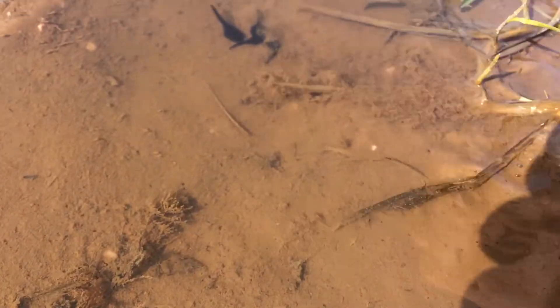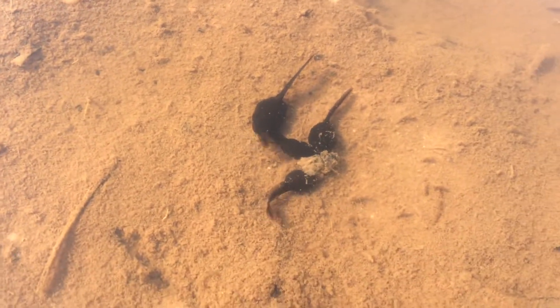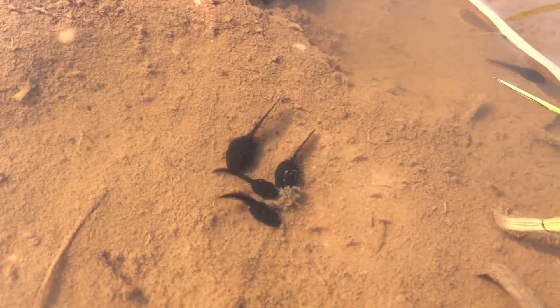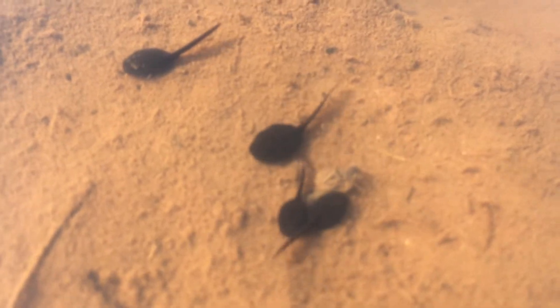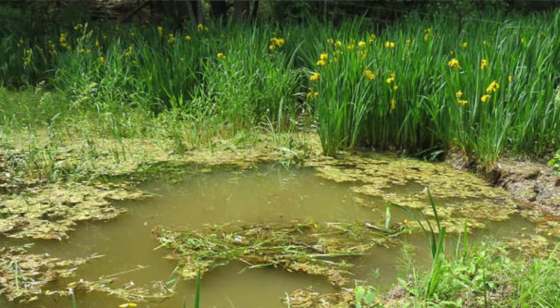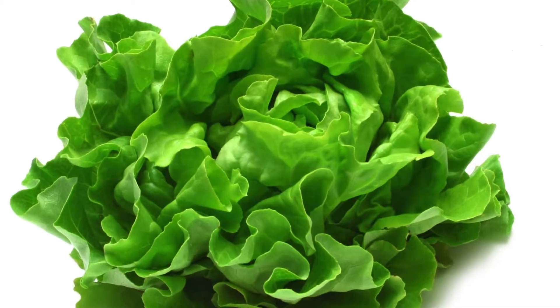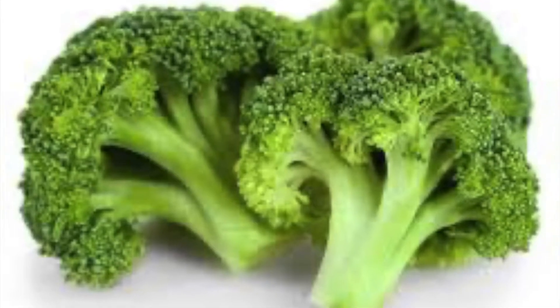Once your tadpoles have started to come out of the frog spawn, they'll start swimming around and then they'll need some food. As frog spawn they feed off the see-through jelly, but when they're tadpoles they need to find food — and tadpoles are herbivores. If you can find some plants in the pond where you found them, put those into your pot. If not, when you're out for a walk collect a few aquatic plants, especially with their roots, and root them inside your pot so the tadpoles have something to feed on. Tadpoles are also happy with anything green including lettuce, broccoli, or baby spinach.